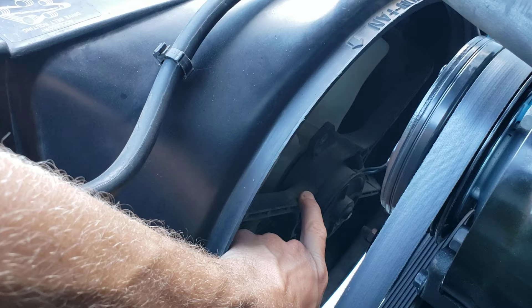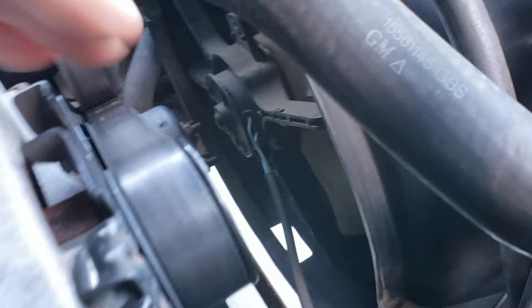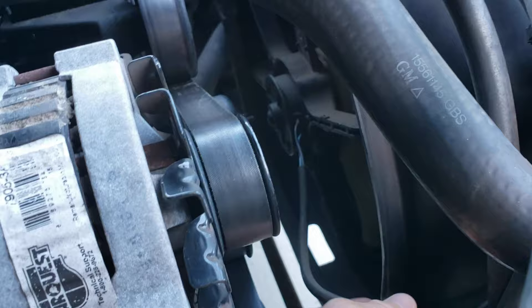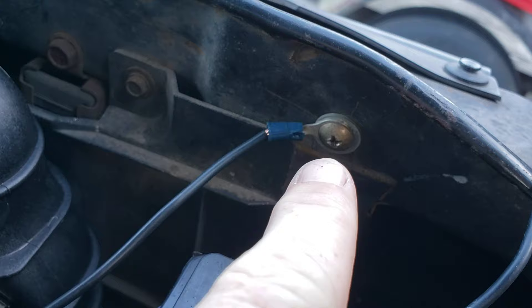So what we got here is the stock wiring. I'm going to come around to the passenger side so you can see I got the stock wiring coming off the back of the fan. Alright, you take the black wire here, which is the ground.